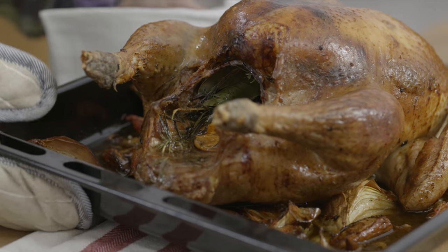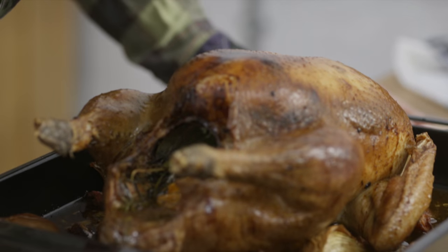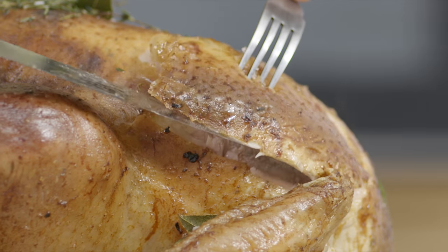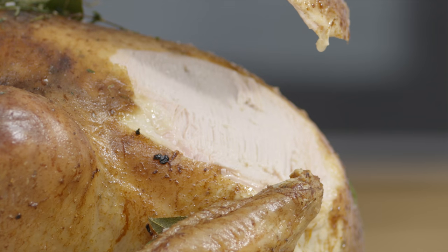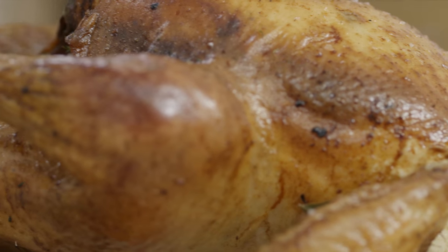And that's it — my turkey is done. Ultimate turkey. The smell of a turkey roasting on Christmas day. Oh my gosh, this is so good. Soft, tender, succulent, juicy meat. That skin — so crispy and savory.